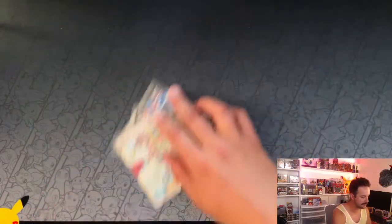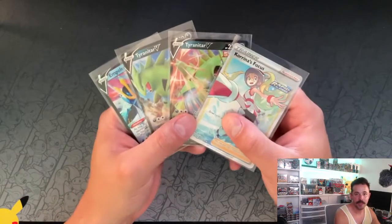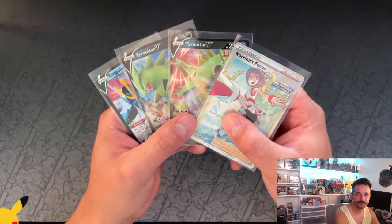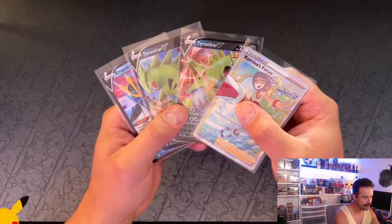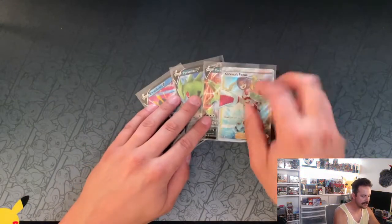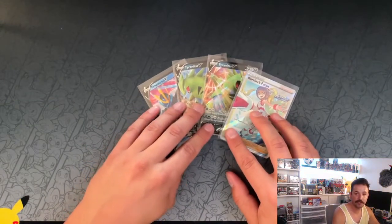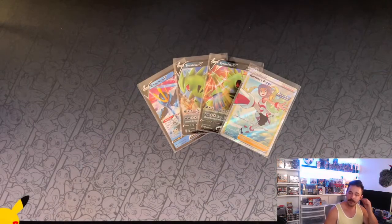A lot of people have been complaining about these, but I'm not too terribly disappointed. Out of 10 packs, we came out with a full art and a Tyranitar V — I'm not at all disappointed. So again, these tins are on our website for $40, you guys. HilltopTCG.com. Please check it out. I think it's a good rip, it's a fun rip, and honestly you won't be disappointed.